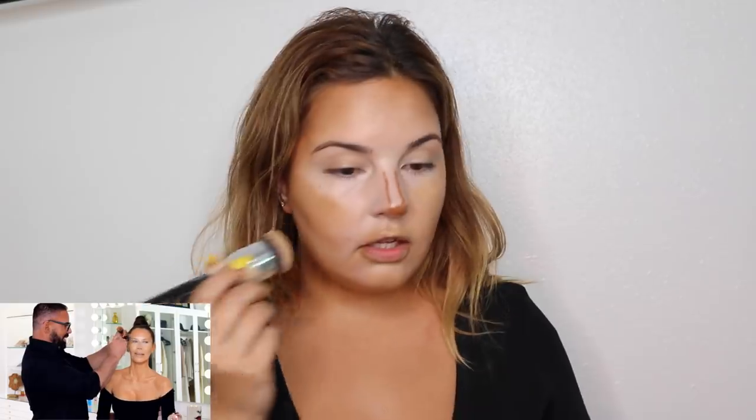We're gonna just start patting this other foundation in, not taking away from the contouring. I just realized he didn't blend out the nose yet — I feel like I got ahead of myself. I added a little bit more onto the nose because he started going in on the cream. He said he likes cream blush.